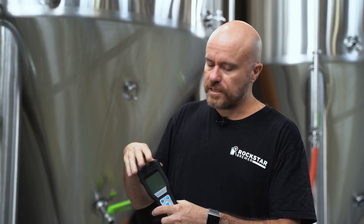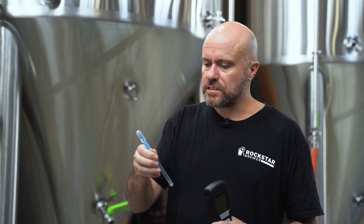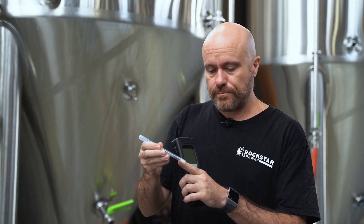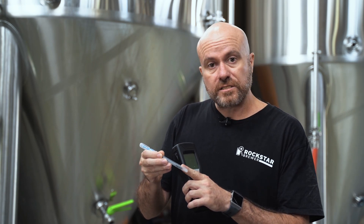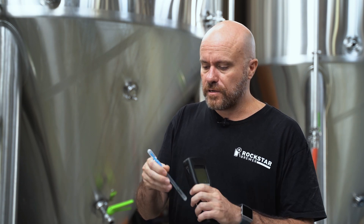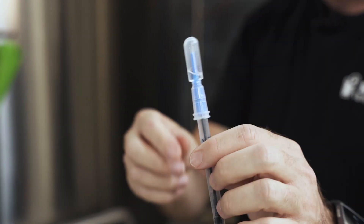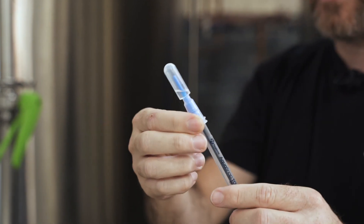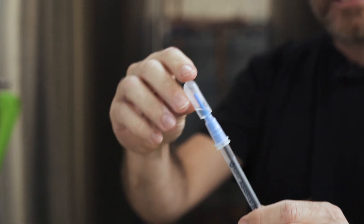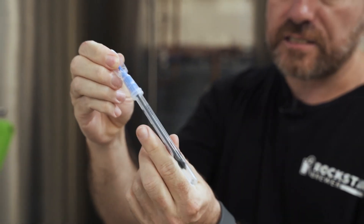What you need when using an ATP meter is your ATP meter and one of these single-use sticks. The stick goes inside the ATP meter, we close the lid, and we can hit a button and take a measurement. These sticks are quite special — down the bottom is the point where we take our sample, where we might dip this into some rinse water or take a swab from inside a tank or a valve. At the top there's some liquid which is actually an enzyme.